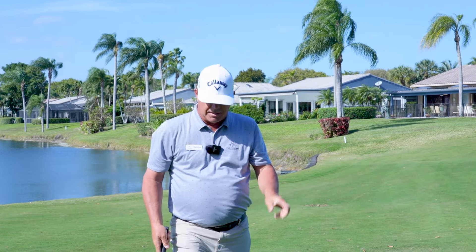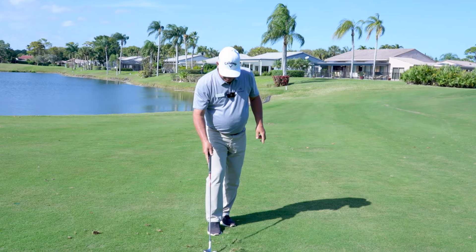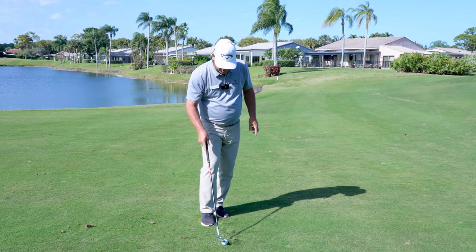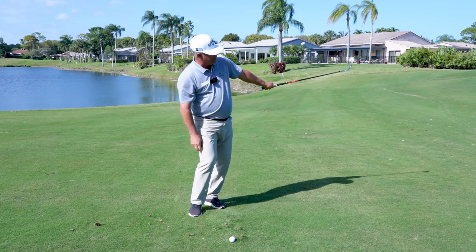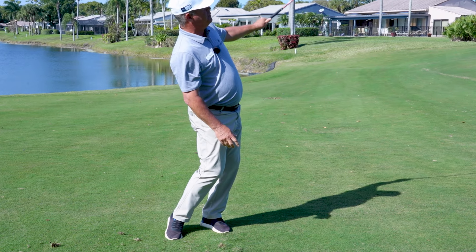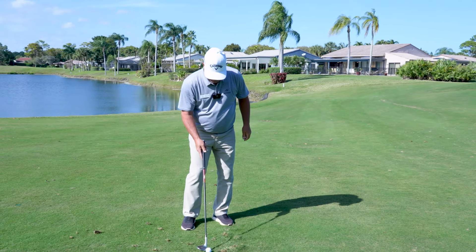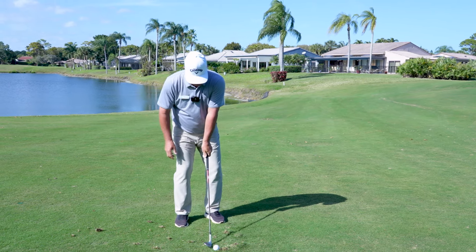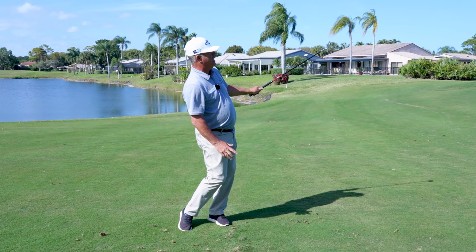Good thing to practice, and it's hard to do. It's going to take some time, but practice pitching some balls with your left hand. I mentioned it's more of a left-hand-oriented shot — you should be able to pitch balls with one hand. If you can get the art of that, then you really got something. Hinge that club — hinge it up there and hold that angle.